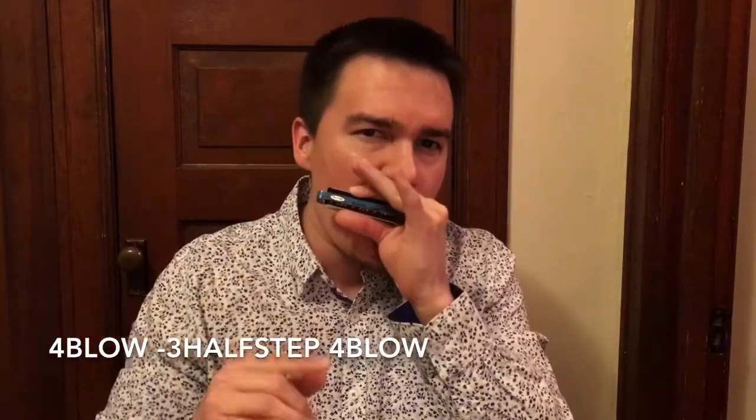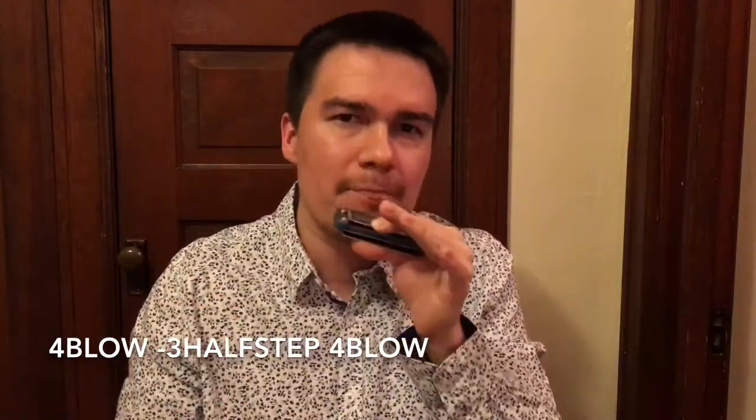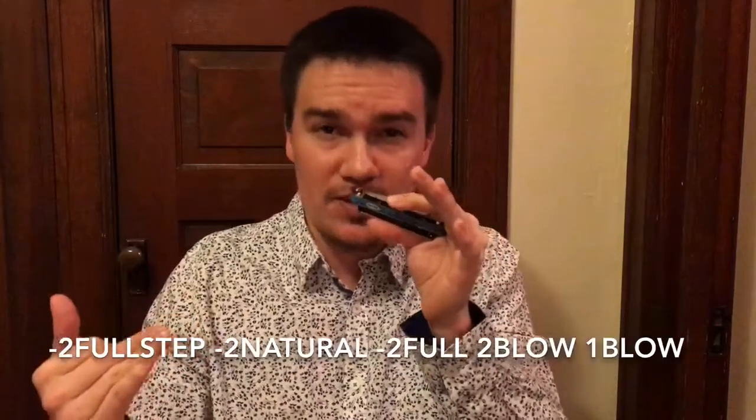This is the main lick that we're gonna focus on and I'll break it down piece by piece, then we'll continue from there. We're starting off with the four blow down to the three draw with the half-step bend in there. Then we're gonna move back over to the four blow. Moving right along, we drop down to the two with the full-step bend.